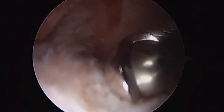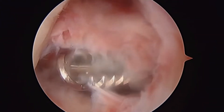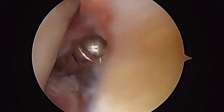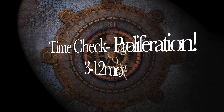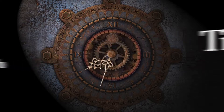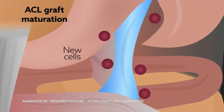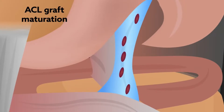Given that blood vessels and cells during this phase come from various tissues in the knee joint, it's important for surgeons to preserve these tissues during the operation — over-debridement is ideally prevented. The proliferation phase is thought to occur between 3 and 12 months after surgery. The next and final phase is maturation, during which we expect the graft to mature and become as much of a ligament as biology will allow.